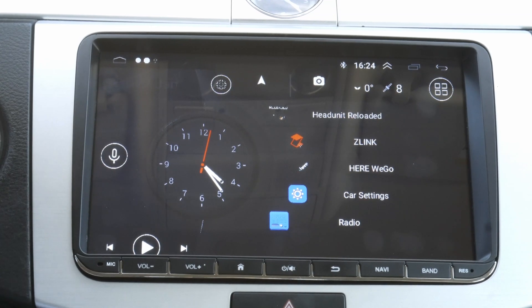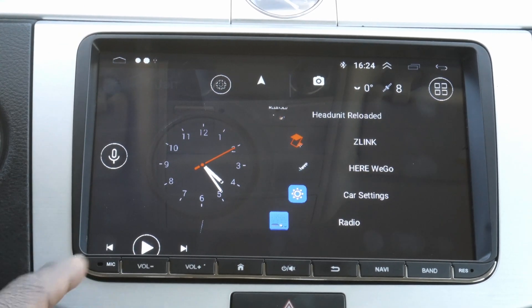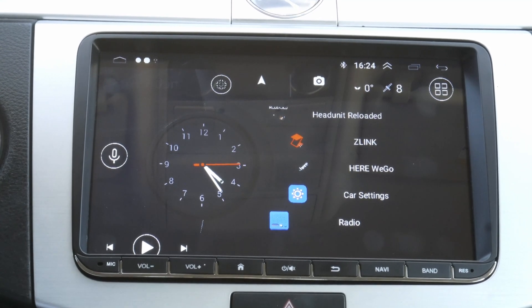Welcome to the channel everyone. Today I'm going to show you how to use wireless Android Auto on your aftermarket Android head unit. So if you have an aftermarket Android head unit like I have here and you don't have the inbuilt wireless Android Auto, this video is for you.